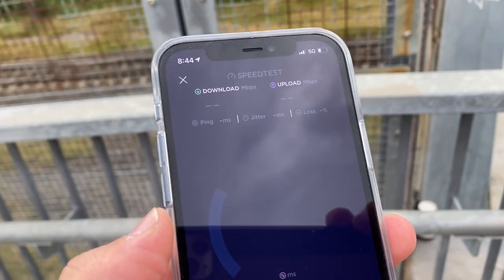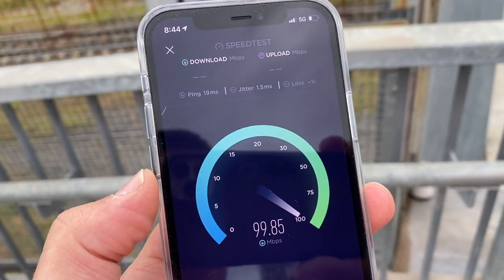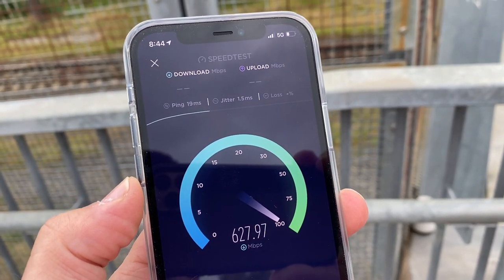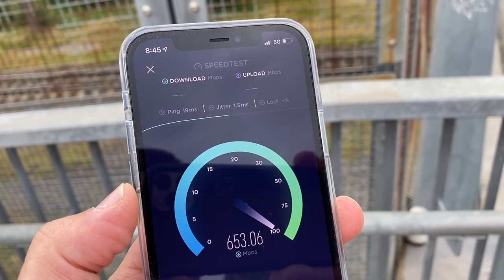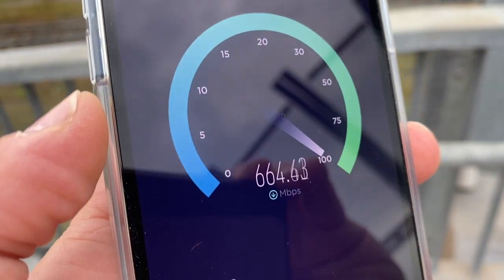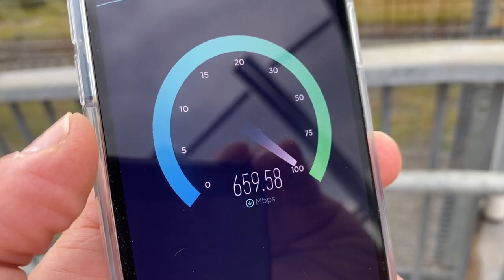Today in Australia, 5G networks are within reach of nearly half of all Australians. Another thing we should talk about is the type of 5G the iPhone will support. There will actually be two models of the iPhone 12, and one of them will be for the US only, which supports the millimeter wave form of 5G. Here in Australia, the iPhone will be compatible with Sub 6.